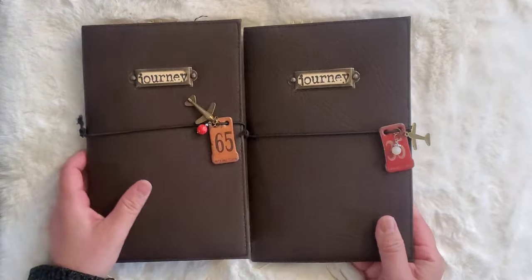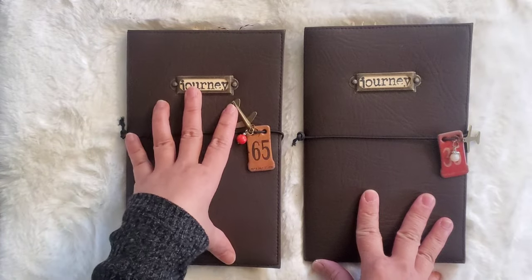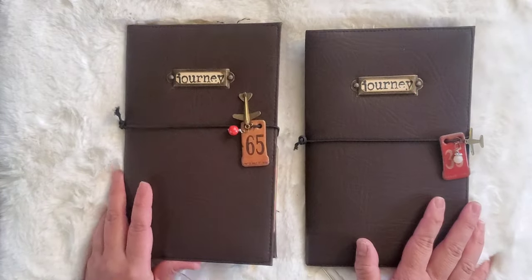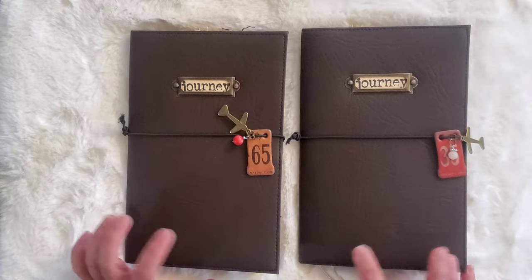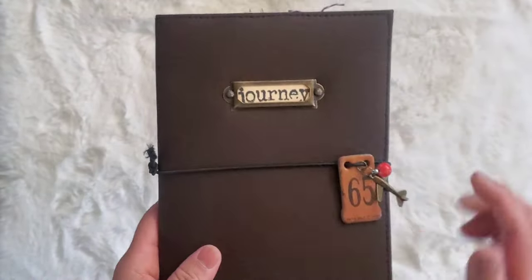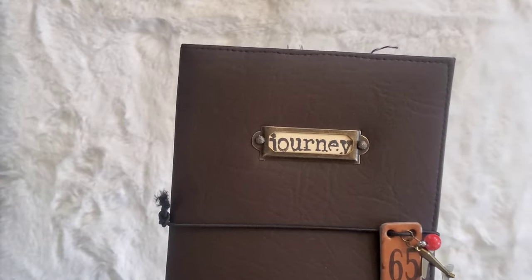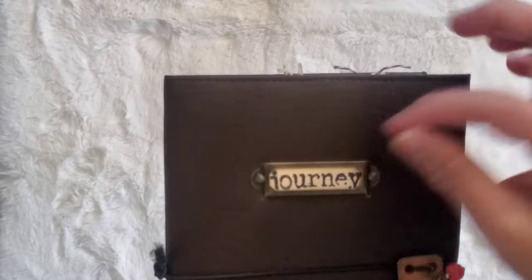I'm going to flip through both journals, but I'll only be talking while showing one of them, since both are essentially the same. The only differences are the placement of pages and the scrapbook papers used for each journal. For this journal, I made use of a faux leather material that's usually used for upholstery — it kind of looks like leather, which is why I love it. There's a book plate with the word 'Journey' that you can take in and out if you want to use a different title.